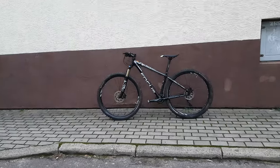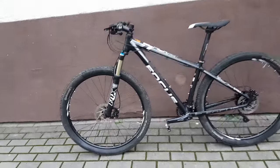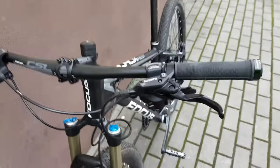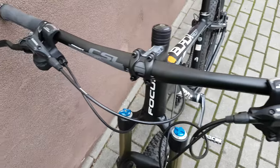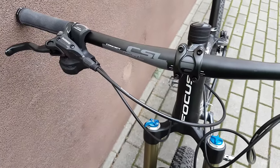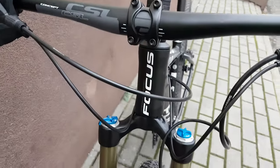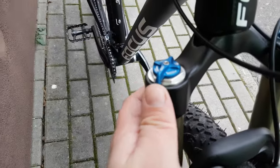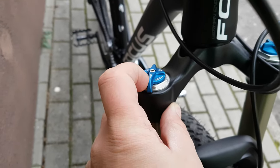Hello again. This time, the Focus Black Forest trail bike. Starting from the front: very simple brakes, door shifters, pretty wide concept handlebar — nothing special there. Focus logo on the front, Fox 32 adjustment right there with two different settings.